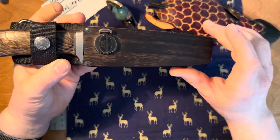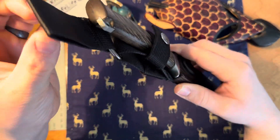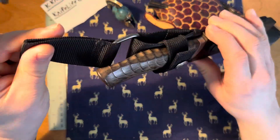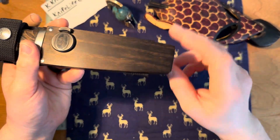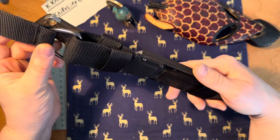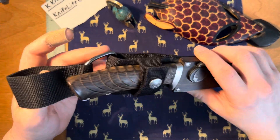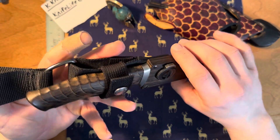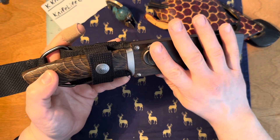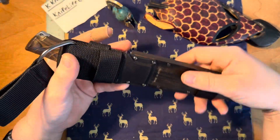One thing I like about this is you can mount it a couple of different ways. You have a belt loop right there — super simple. It also comes with a string you can wrap around your leg. Another way is you can take it on your belt loop and put it into your front pants pocket, where it seats pretty well while being relatively concealed.